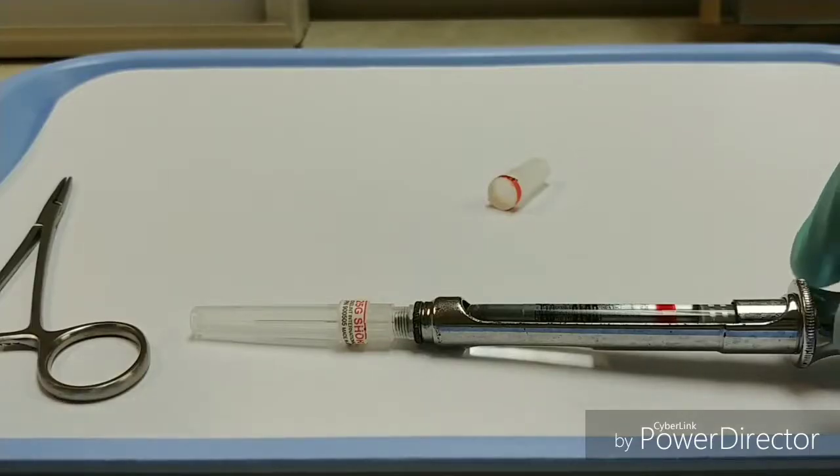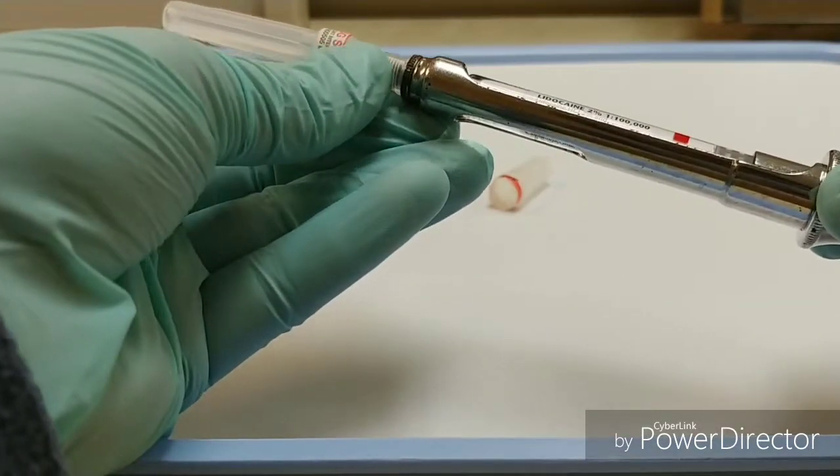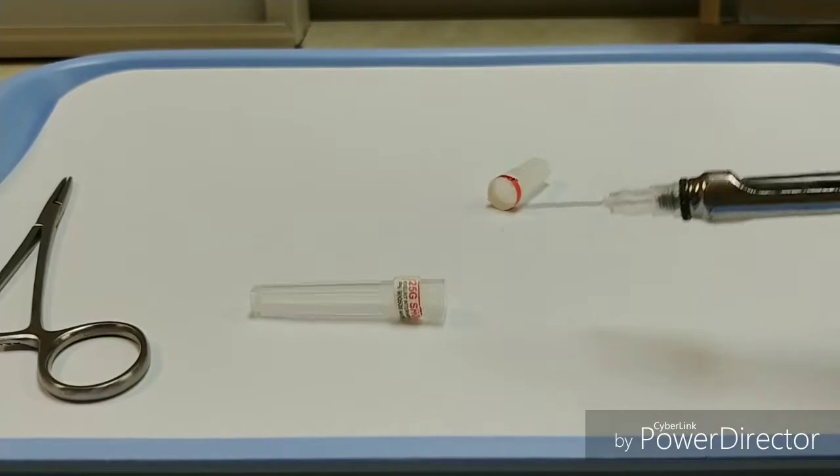To safely uncap your needle, you can grab the cap near the hub and just wiggle it a little bit to loosen it, then allow the cap to fall away.